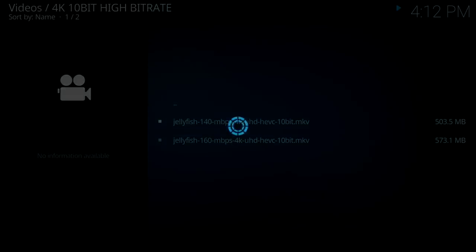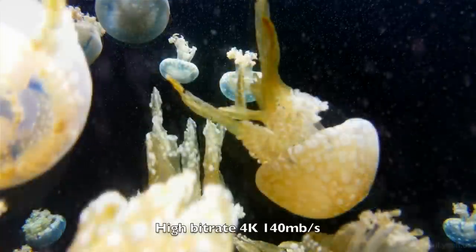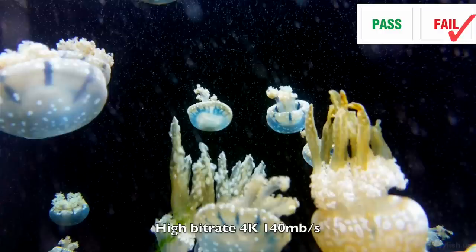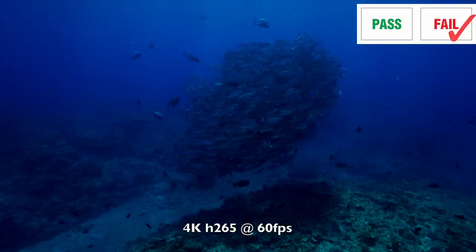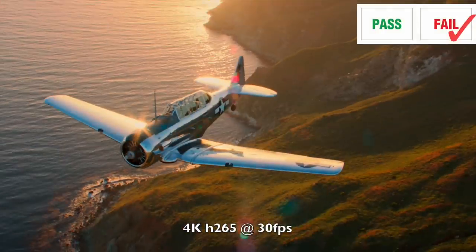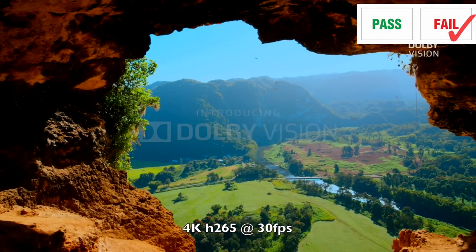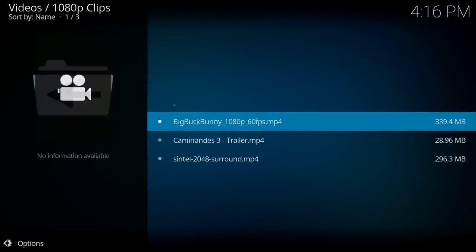Now I'm going to play some 4K video samples from a USB drive. That was 4K videos from a USB drive, which did not go too well. So let's go ahead and try a 1080p clip.